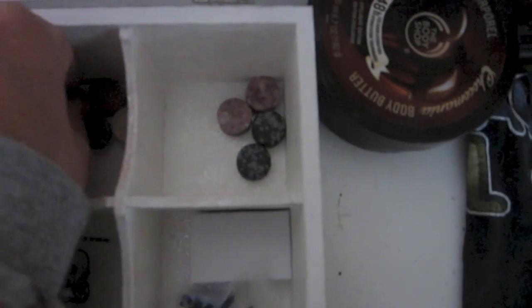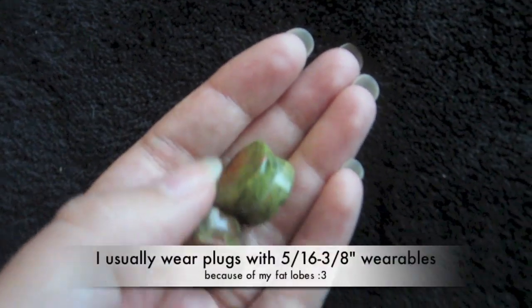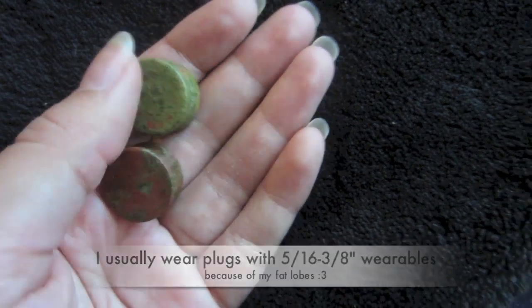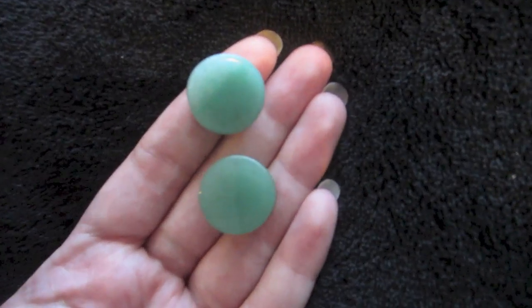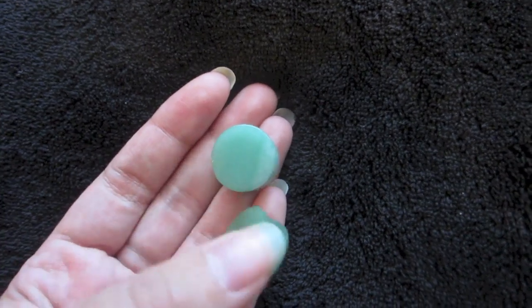I just have these simple surgical steel eyelets. I also have a few other things — Unikite plugs from Body Jewelry Source. The wearable is really small and I haven't gotten to actually wear them yet. Most of my plugs that I have in 5/8s I haven't gotten to wear. I've got these jade plugs — they're nice, they're really cute, I really like the color.